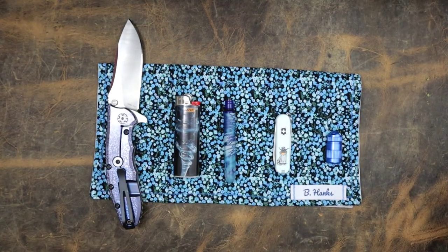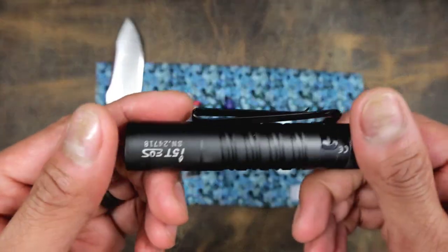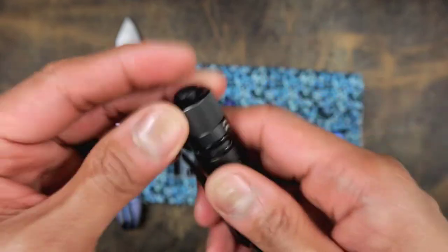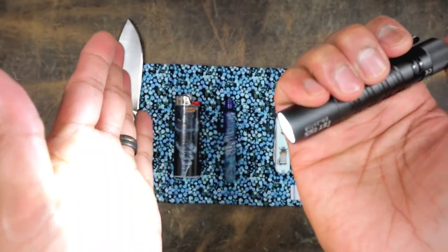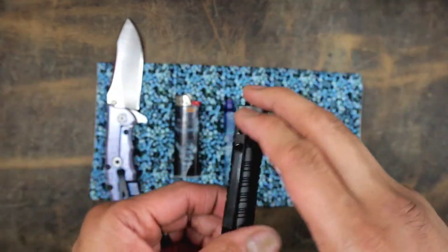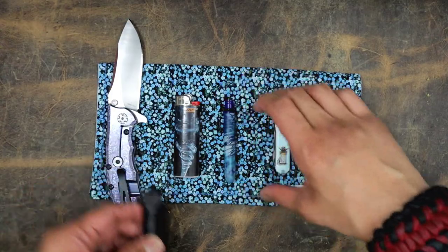I should have room for one more thing — my main light. Of course, the only light that I have: the i5T EOS. Just a super, super reliable light. Something that I just love to carry every day in my pocket sheath. Really easy to use this one.